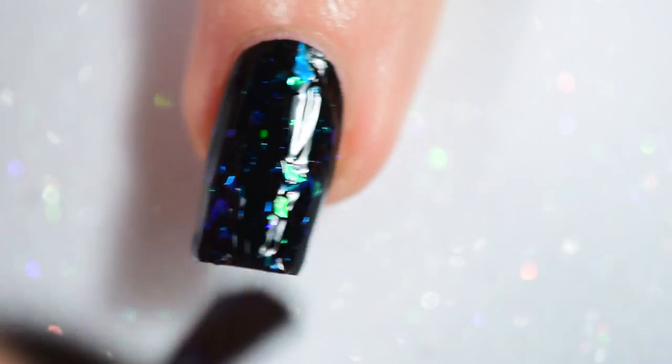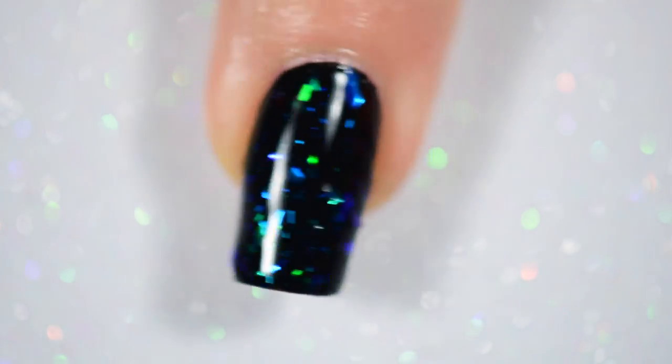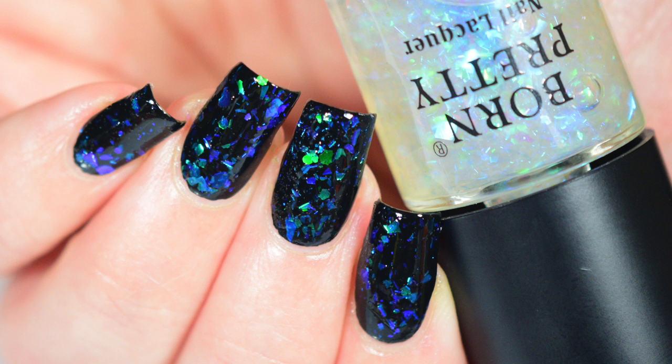Now this one, Heart of Ocean, is my favorite. It's a blue to green flaky, and it's so pretty. I know a lot of people are like, your favorite color is purple. Yeah, but I didn't like the blue to purple ones as much as I like these blue to green ones. I can't help it.